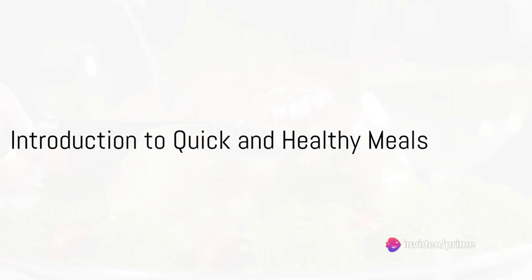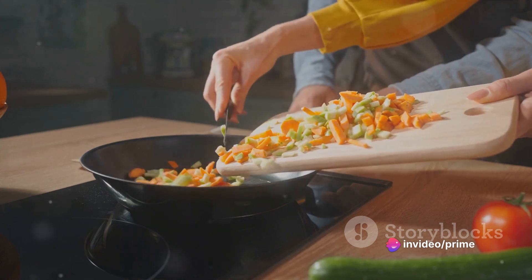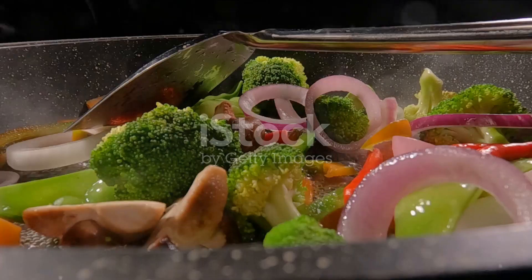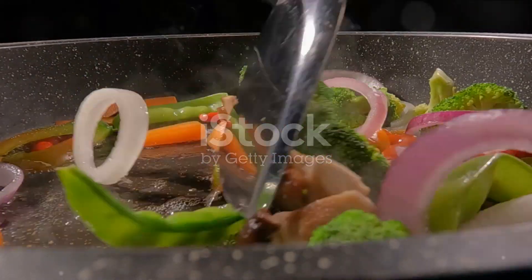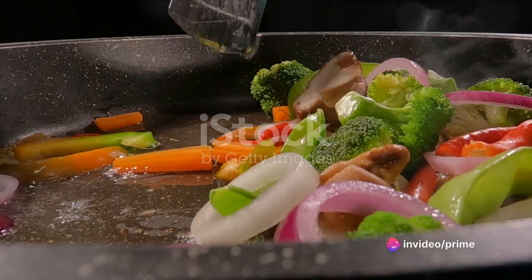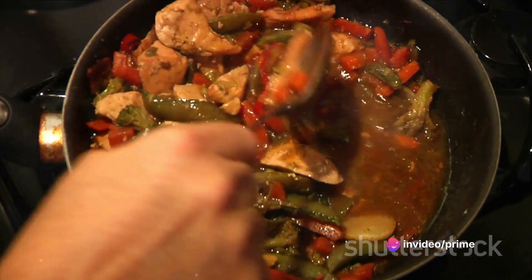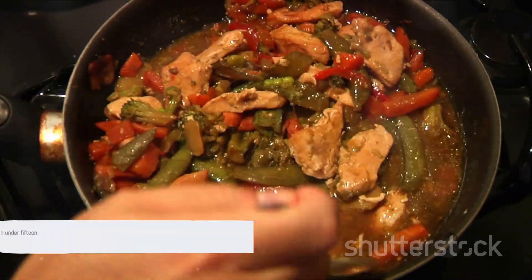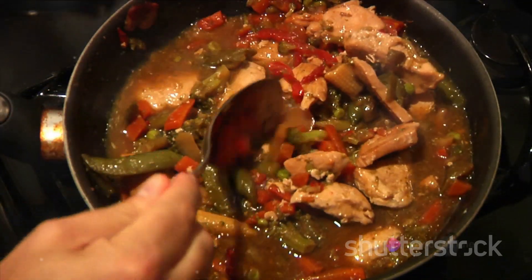Ever wondered how to make a quick and healthy meal? In the hustle and bustle of the modern world, it's crucial to blend nutrition and time efficiency in our daily meals. Today we're venturing into the realm of savory delights, creating a meal that's as nourishing as it is swift to prepare. Our star of the day is a mouth-watering turkey and vegetable stir-fry — a dish that marries taste, health, and convenience. Stay tuned to learn how to make it in under 15 minutes.